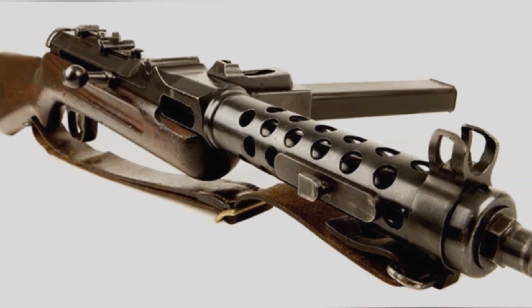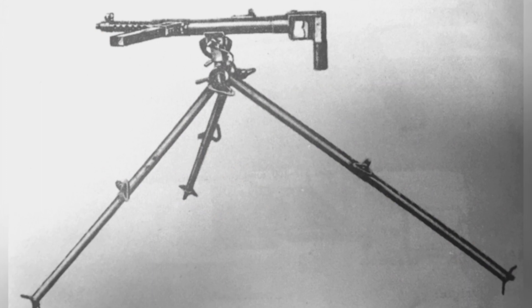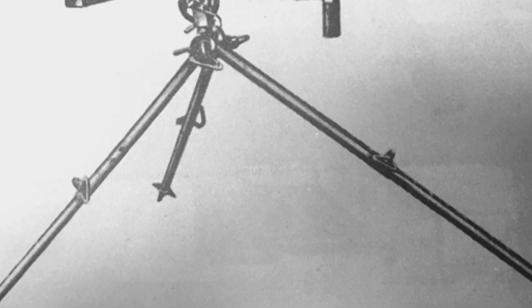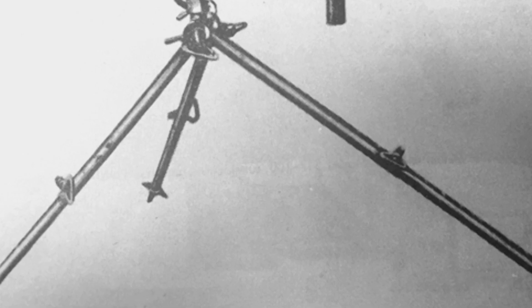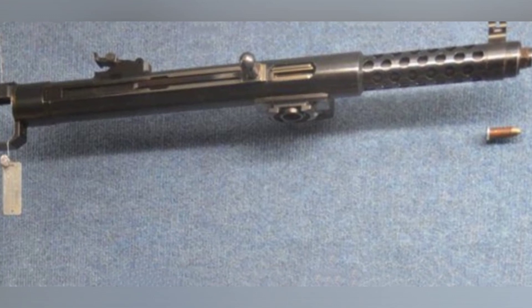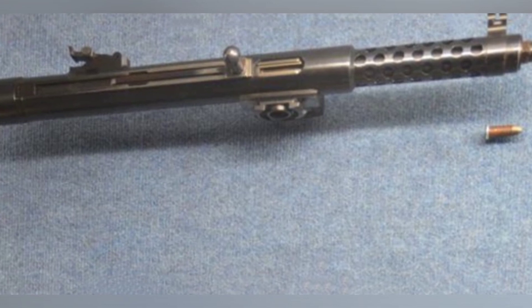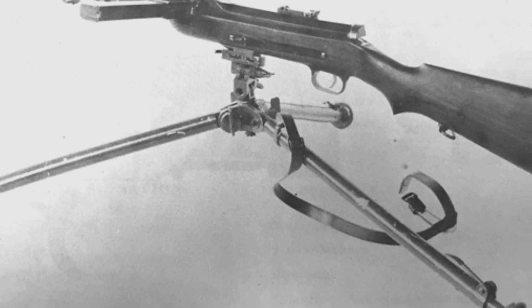Not many people may know about the S1-100 submachine gun, but many military enthusiasts are familiar with it under a different name: the MP34 submachine gun. As a high-cost submachine gun, there is no doubt about the quality of the MP34, and some articles refer to it as the 'Ferrari of submachine guns in World War II,' highlighting its excellent performance. Around 1930, Steyr had acquired the original design factory of the MP34 and began production under the internal designation S1-100, gaining recognition from some countries and starting to sell abroad.